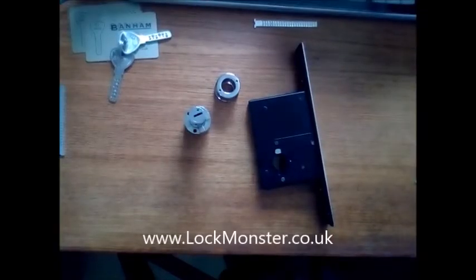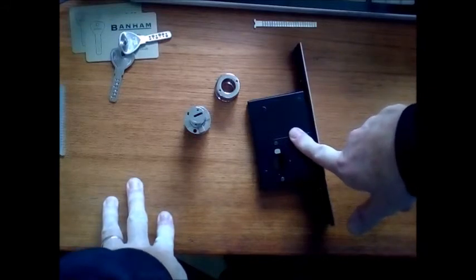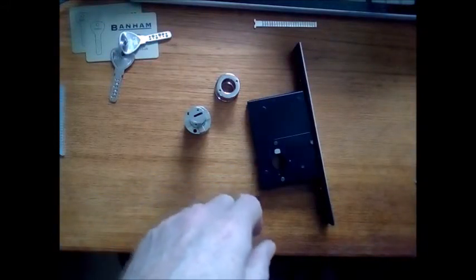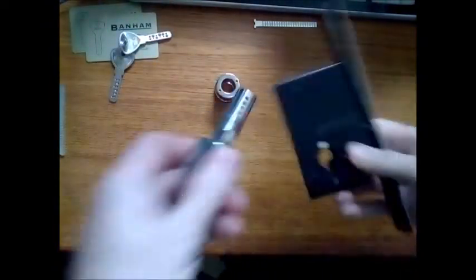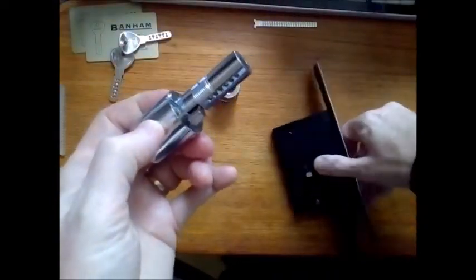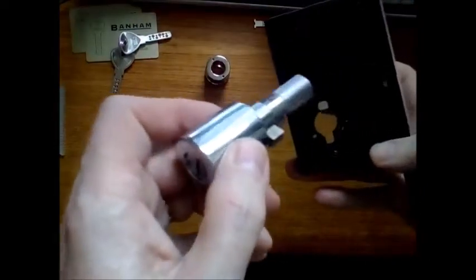This is lockmonster.co.uk. I'm going to show you how to fit the cylinder into the Bannam M2002 hook deadbolt, because it's not always as easy as the instructions suggest. You've got to make sure — if this side is the outside barrel, for example — the inside one can be unscrewed, so that goes inside the door. This is the outside.